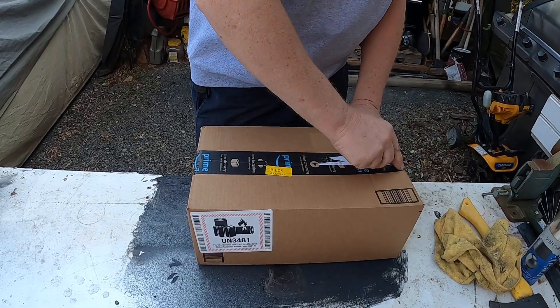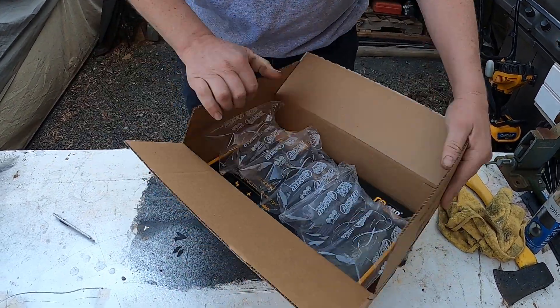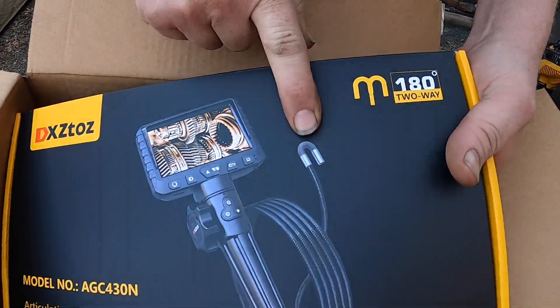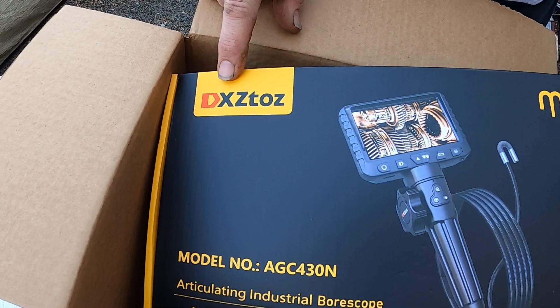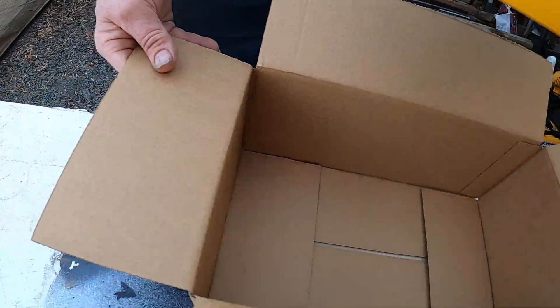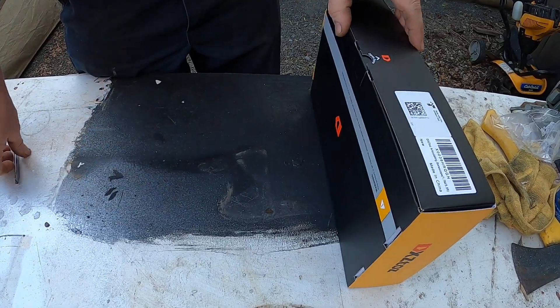So let's go ahead and open this box up from Amazon and I will show you what I bought. I bought a bore scope that supposedly has a bendable head. It's made by — I'm not even going to try to say that. Would you care to try, G Jr? 'DXZ Tot' — okay, that sounds good. All right, so we'll get this out of the way.